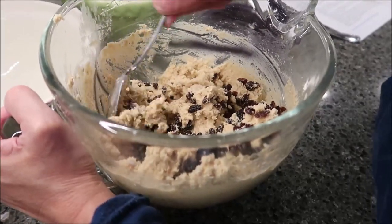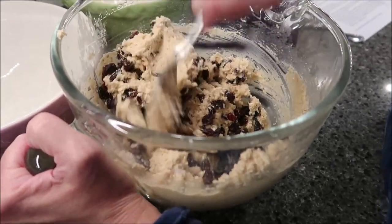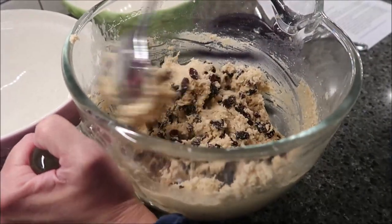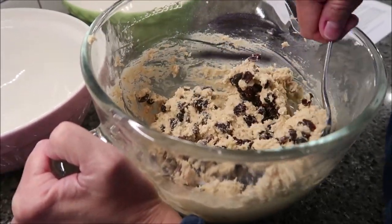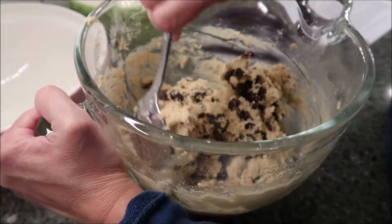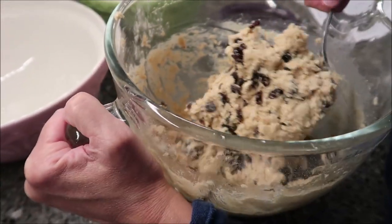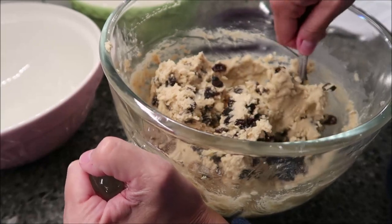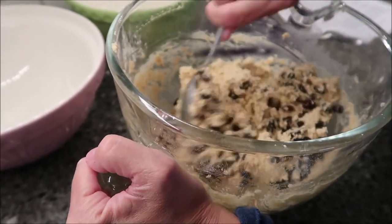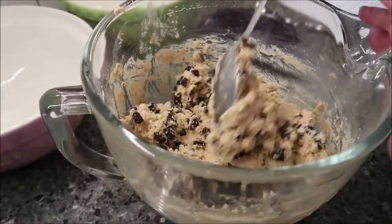Because my dad is the one who requested I make him some oatmeal raisin cookies, and I don't know if he wants walnuts in his or not, I thought I'd do half with and half without and we'll see which one he likes best. I'm going to separate it into two bowls and then stir in the walnuts — it's going to be quite a feat because this dough is so thick.